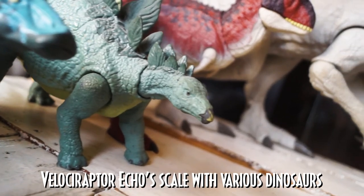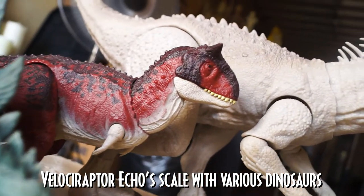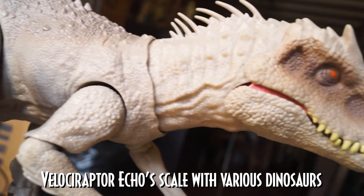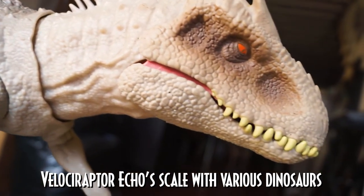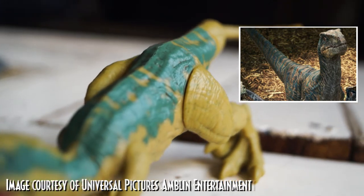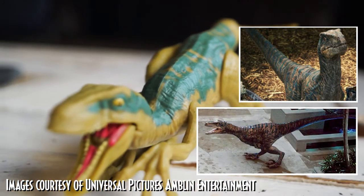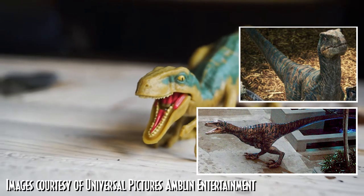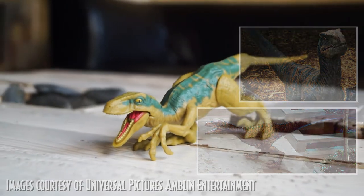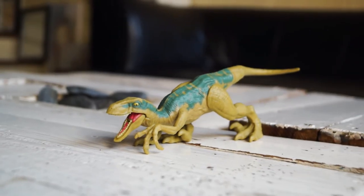Velociraptor Echo is always prepared and is dangerous in her own ways. Granted that pictures of Echo are scarce, Mattel surely did their best replicating her movie counterpart's coloration. She has a scar on her face, orange eyes, and yellow-orange coloration with dark blue striping on her body. But strangely, yellow and turquoise was chosen for her toy counterpart. I find that a little inaccurate from her movie coloration, but I'm still happy that Mattel produced and did their best on Velociraptor Echo.